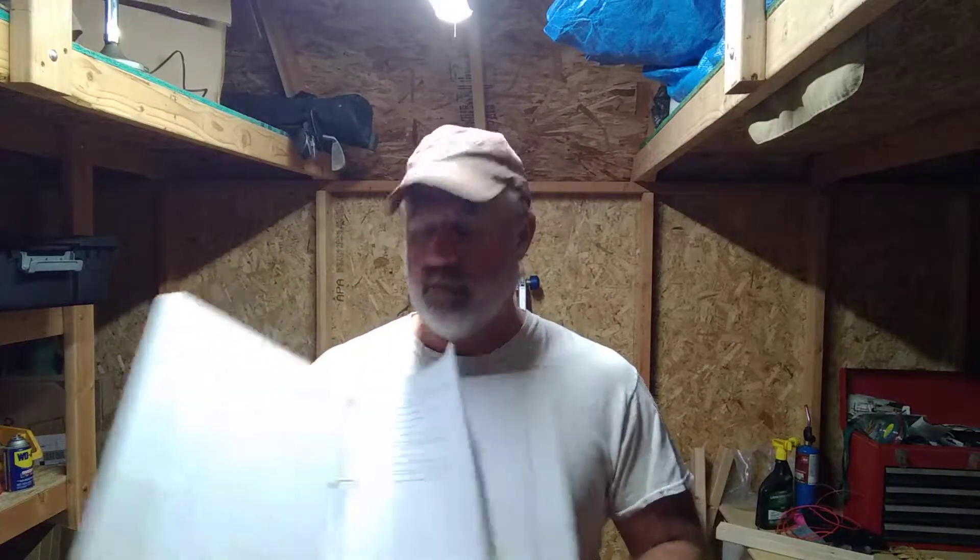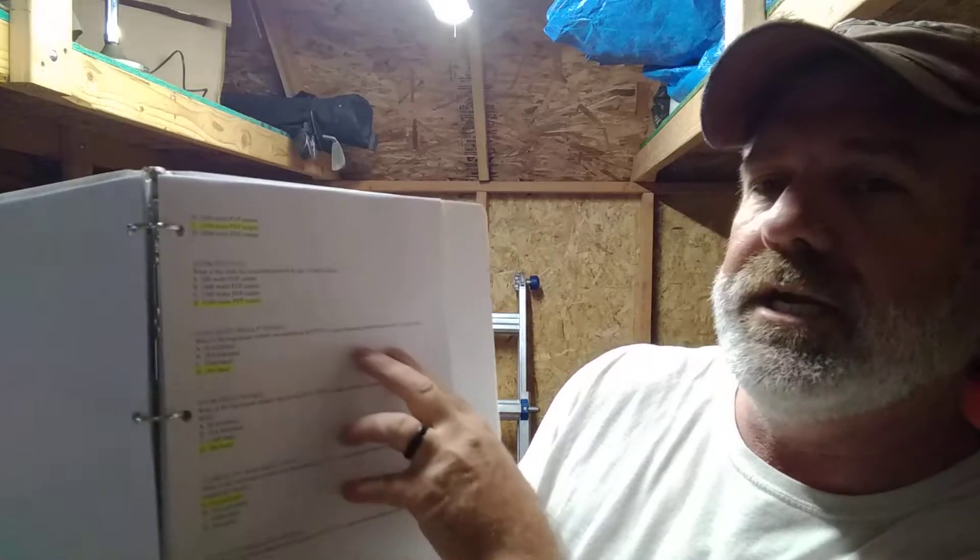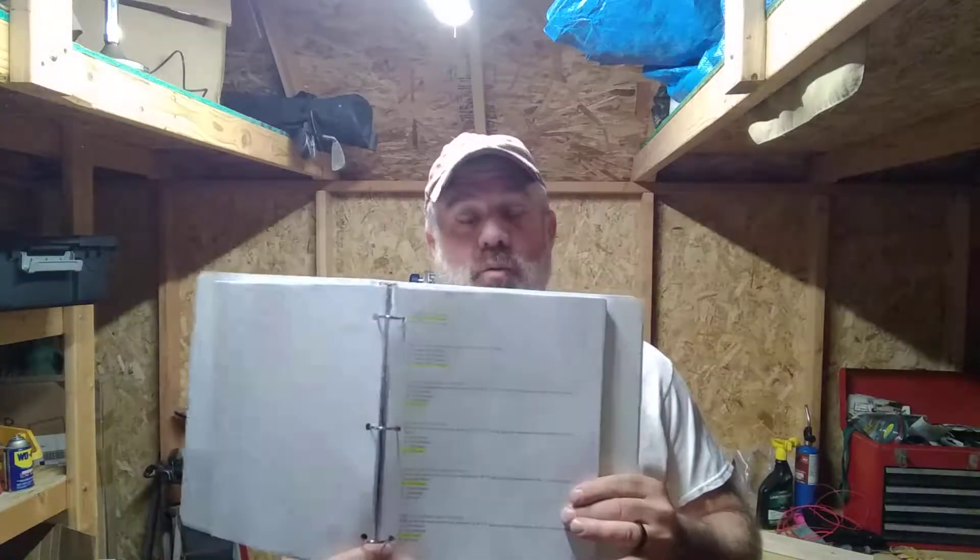I also went to the ARRL website and downloaded the pool of questions — you can print all of these out. There are something like 417 questions, but your exam is going to have 35 questions. The pool gives you the exact questions that will be on the test and highlights what the correct answer is, so you can go through and get familiar with the question types. Just be aware that if the answer is listed as 'D' in the pool, it won't necessarily be 'D' on your actual exam — the answer will be correct, like '300 baud,' but the letter may differ.